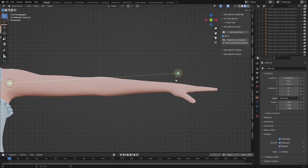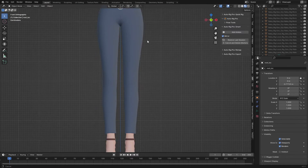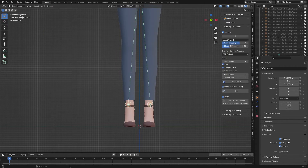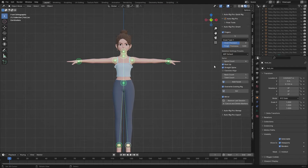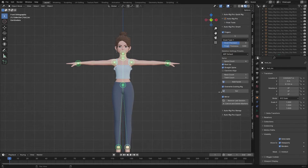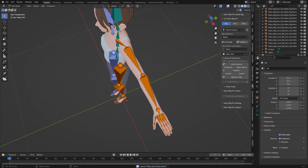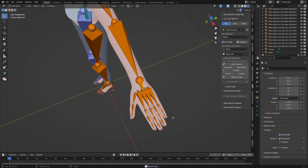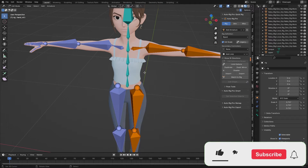This one goes to the wrist, I have the spine click, and this one goes to the ankles. Since we don't need the facial rig, we need to skip that part because we are going to use Face-it to rig the face. The next thing is to just click on 'Go' and it will generate the rig. The rig has been successfully generated and everything looks perfect.